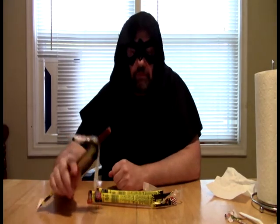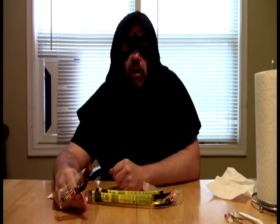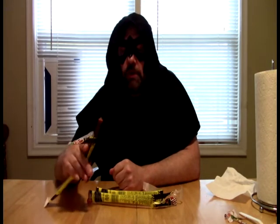19 grams of fat per stick is as much as the carbs and protein combined — probably shouldn't be in here. It definitely explains the greasiness I'm getting in my mouth.